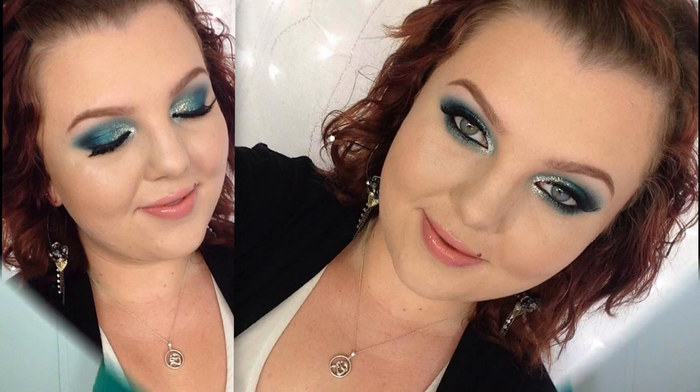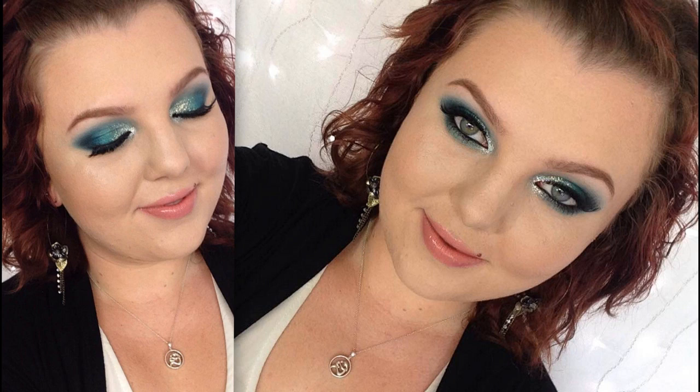Hi beauties! So today I'm doing this fun makeup look for St. Patrick's Day and I'm doing it in collaboration with Lizzie Prosser Makeup here on YouTube. In her tutorial she's doing this beautiful and glamorous look. Lizzie is so talented and such a sweet person, so definitely go check out her channel.